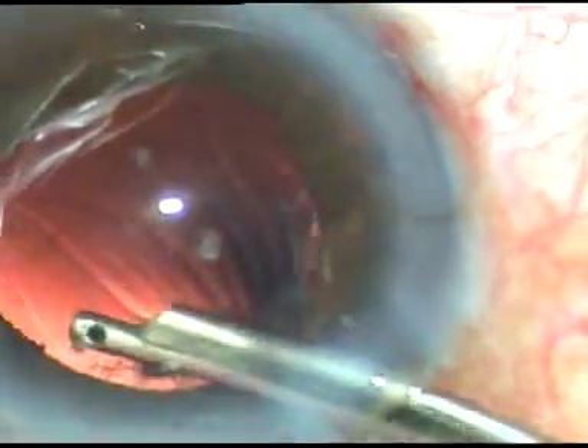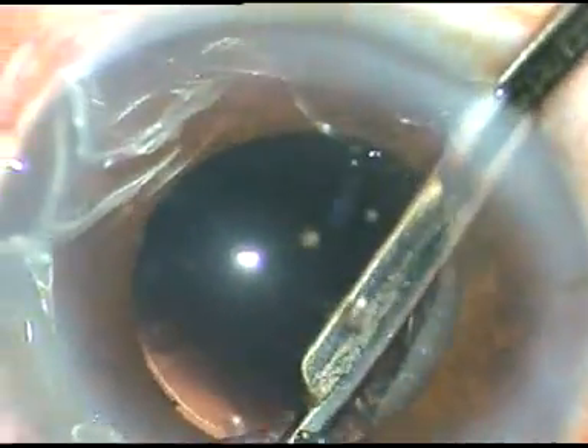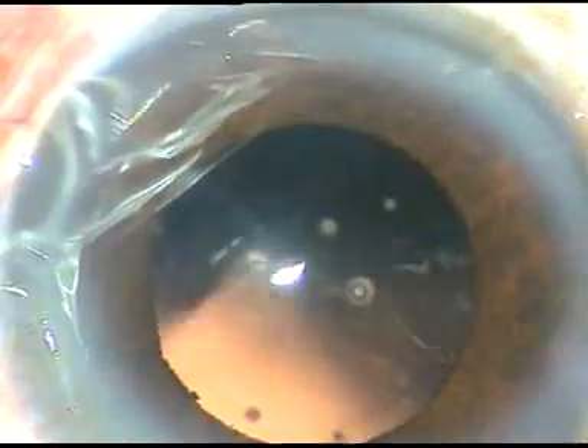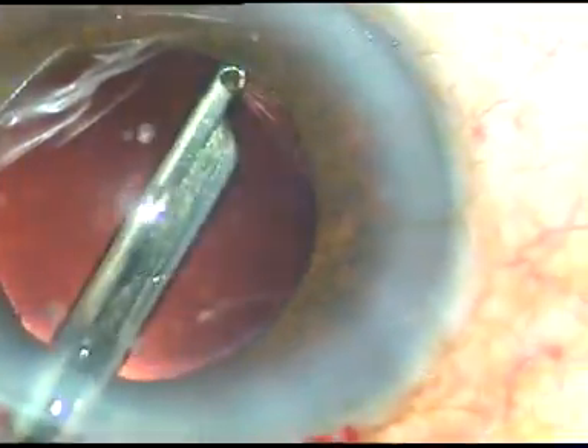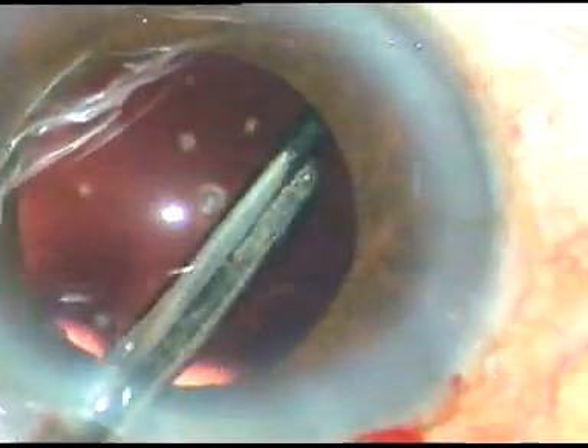The cortical cleanup is being done with the help of a 23-gauge direct Simcoe cannula — see the magic of this instrument. Very fast. It comes out. The only disadvantage is you have to make a slightly larger side port; the side port size is about 1.4 mm in this case.